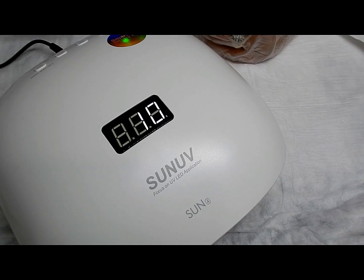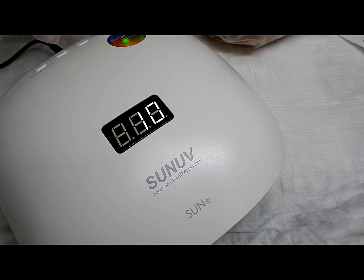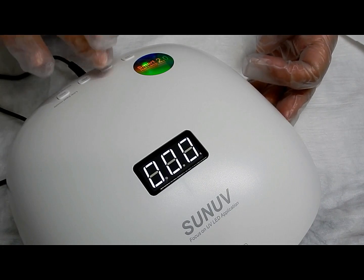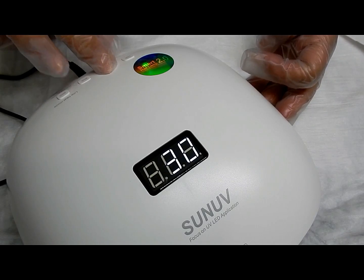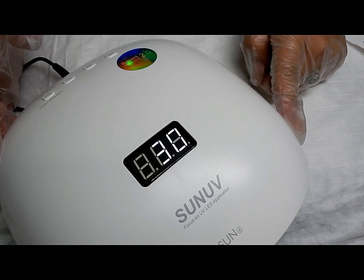Now to get it back to zero time — that has no memory set — you just push it again. Watch: push it one more time, see, it's back to zero. And that would be the same if you did 30 seconds. Watch my finger: 30 — the light is off, see, no light — and it's set to 30 seconds now.